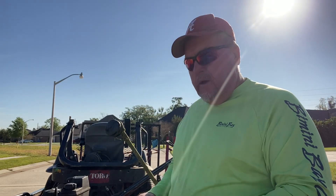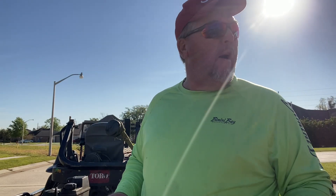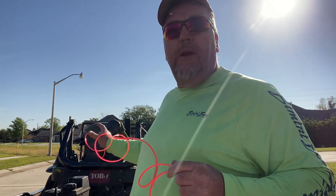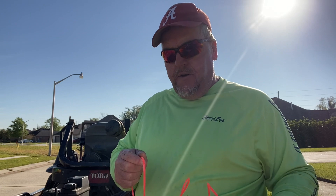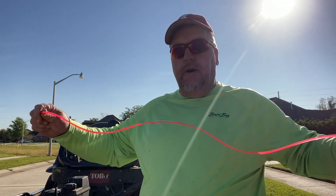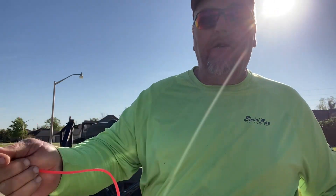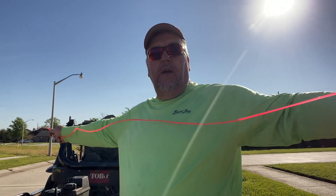Hello everyone, this is a short video of how I string up my speed feed weed eater head. I use a 135 string, it's commercial grade, and I use about six foot, a little over six foot.